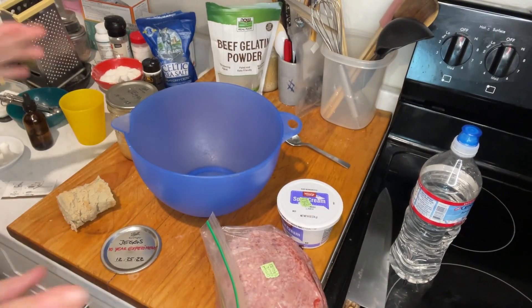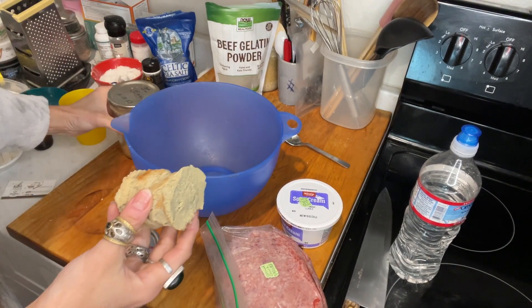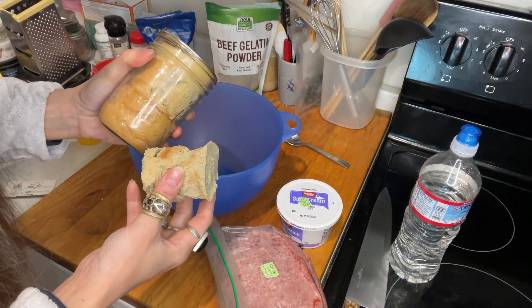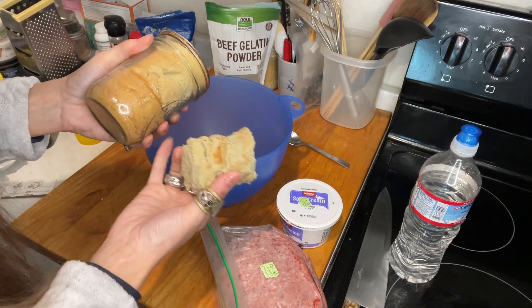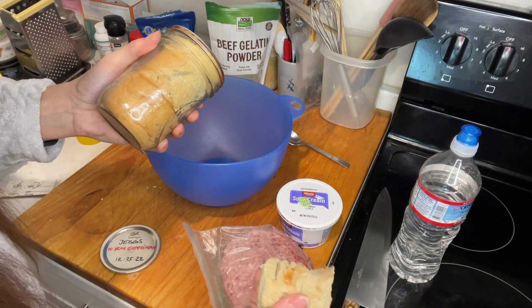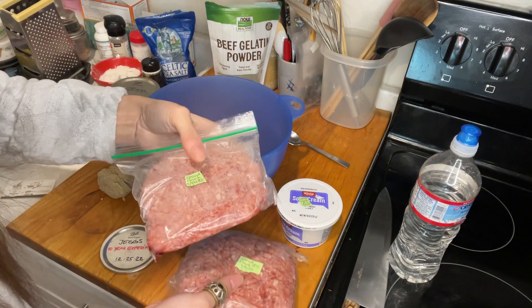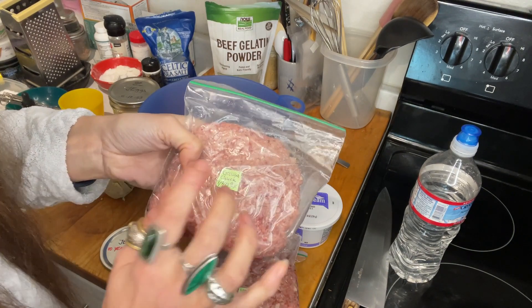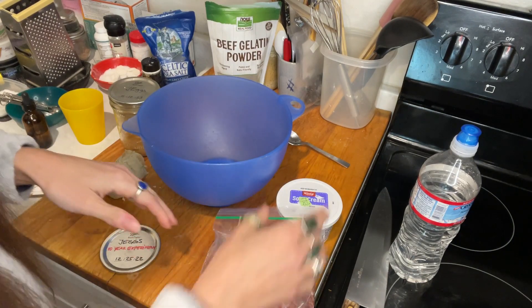I'm preheating the oven to 350. As I mentioned, I have chèques and I want to make a ground beef chèque spread. I'm not sure yet — maybe 50/50, weigh it out. I defrosted some ground beef, and this is a slightly better ground beef — it is ground chuck 80, so not just the cheapest one I usually use.